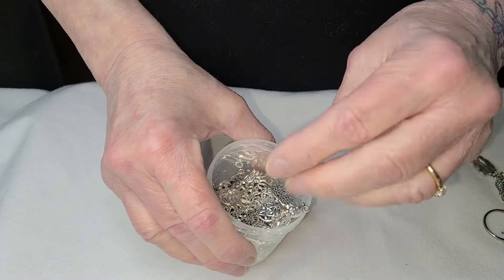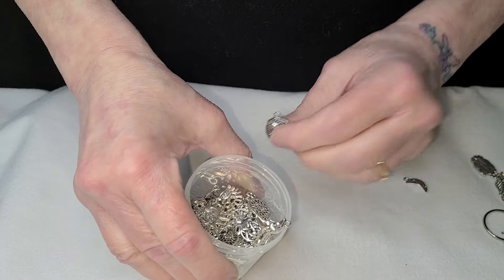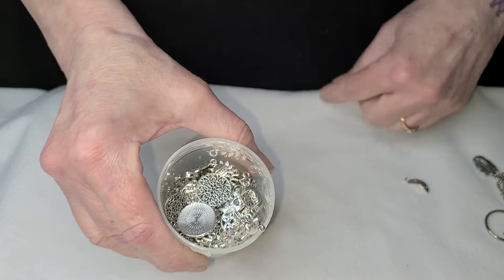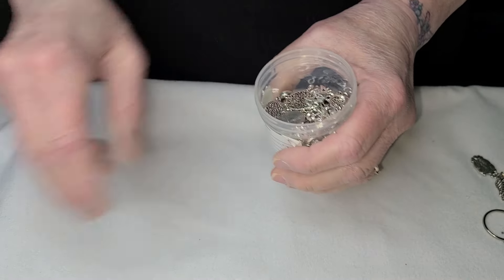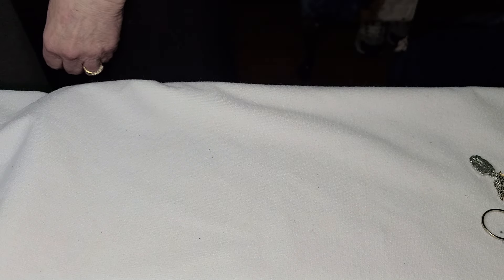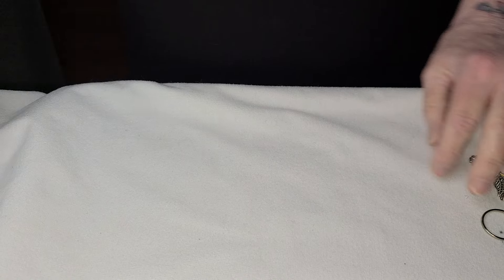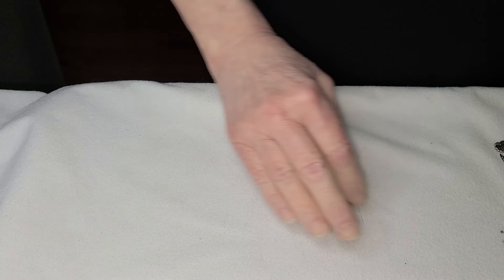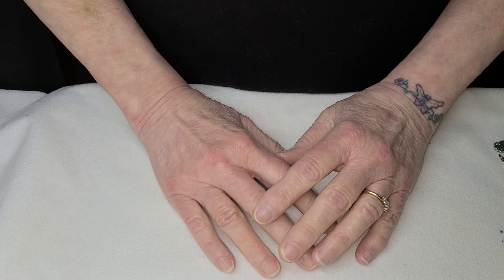Moon charms, sun charms — these are the only ones I like; they make earrings too. Now, I think I've covered pretty much everything I intended. I've got quite a mess here, so with that I'm going to call this the end of my presentation.